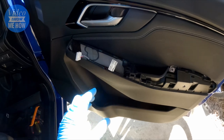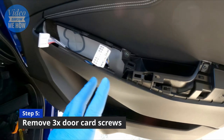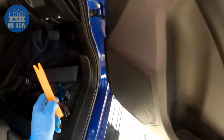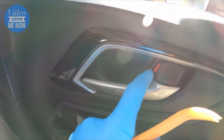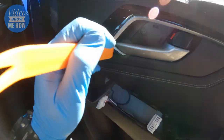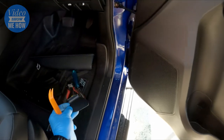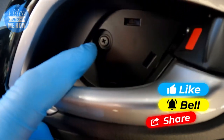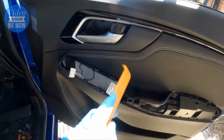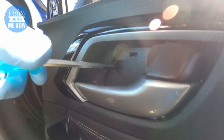Now we're getting close to having the whole door card removed. You can see there's one Phillips head there and another there, but there is another one hiding behind a trim section. Get your trim removal tool into the gap there, pull that section out, and there's the additional Phillips head in there.